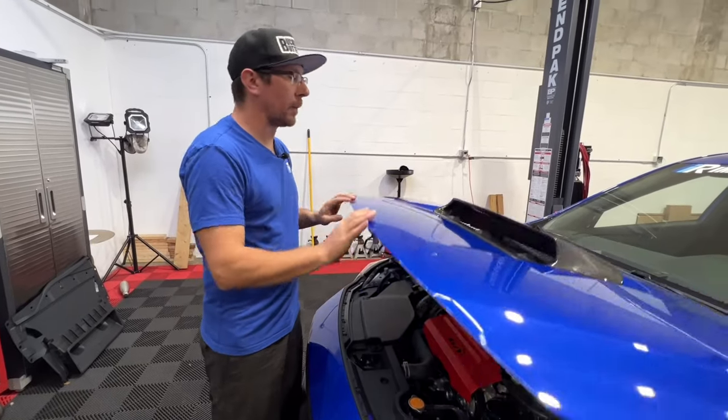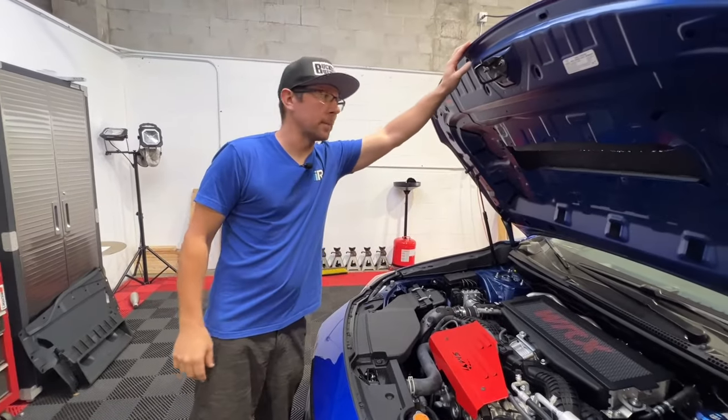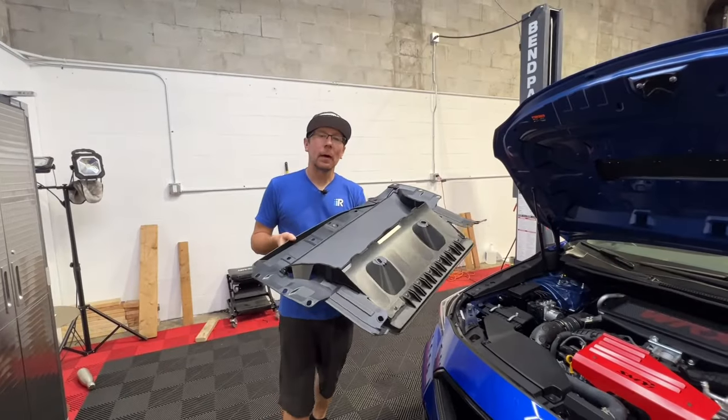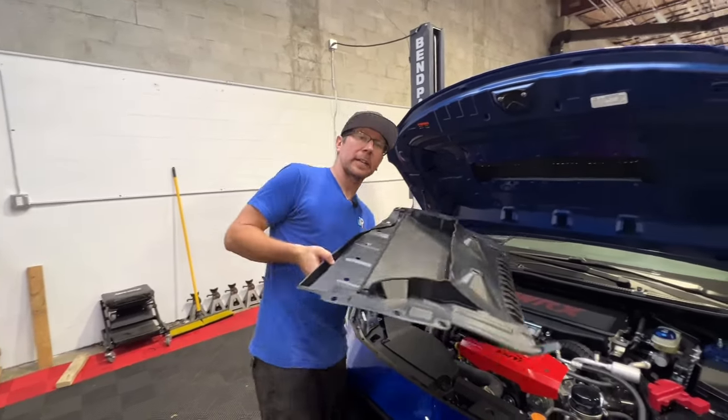With the new scoop on, we can open the hood and install the provided hardware. Now we can reinstall our shroud with the factory clips and hardware.